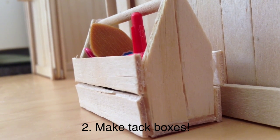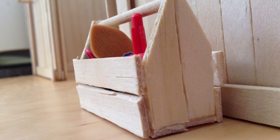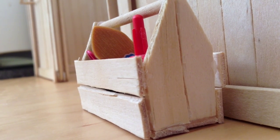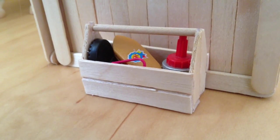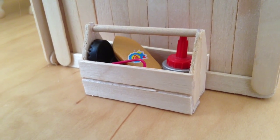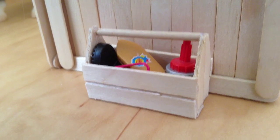The second tip is to put tack boxes around your barn, and this just makes your barn look a whole lot better, more professional, and realistic. I made this tack box by using popsicle sticks and wooden dowels, or you could use cardboard, thick cardstock, or anything that could really hold up.